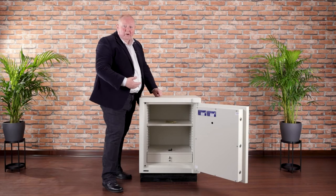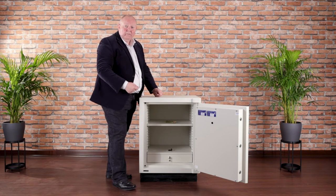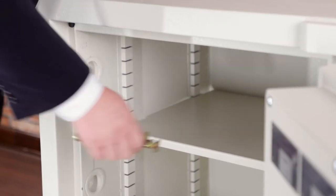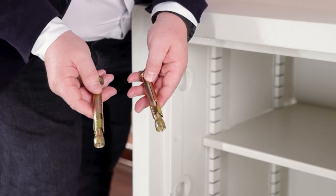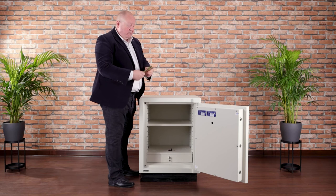All certified safes have to be anchored to the floor unless they weigh more than one tonne. The Rhino Mark II range products are all delivered with two heavy duty anchoring bolts, and it's important that the supplier of your safe — our partner who delivers it — fixes it, if at all possible.